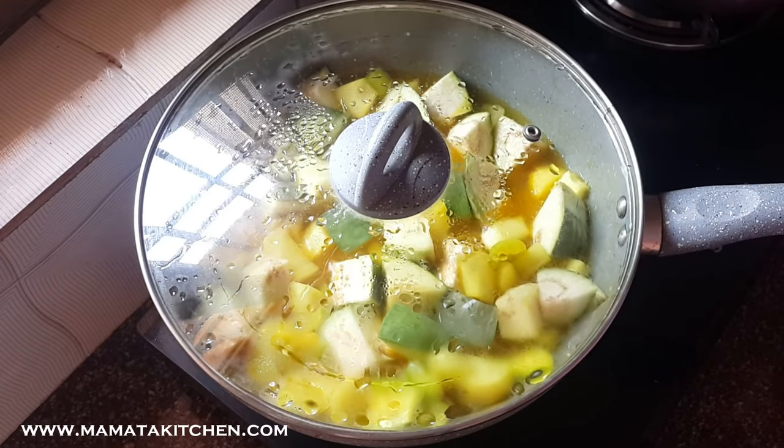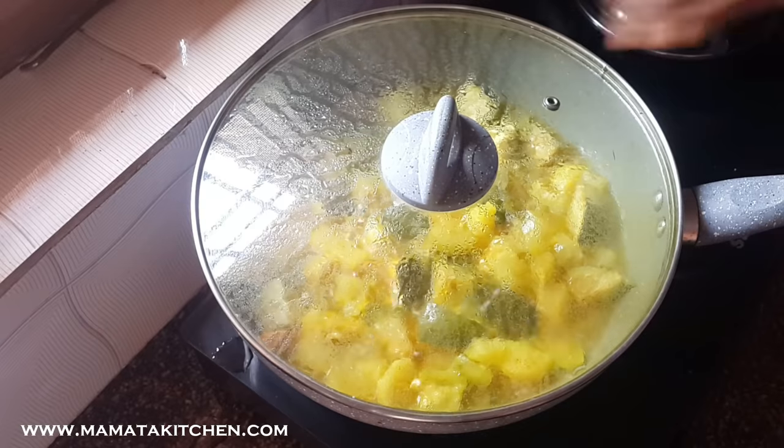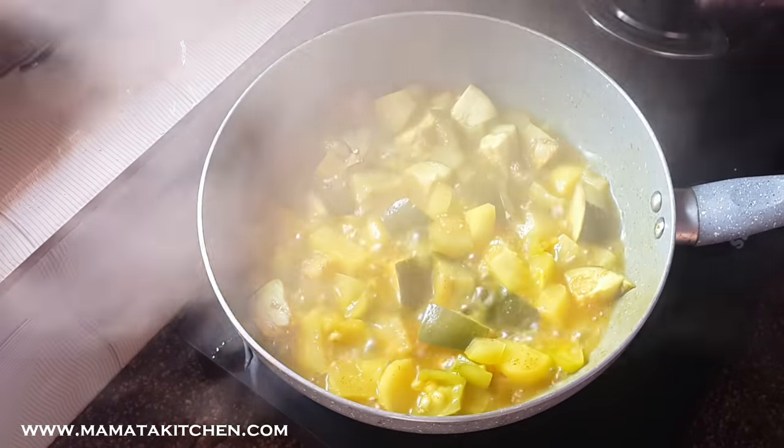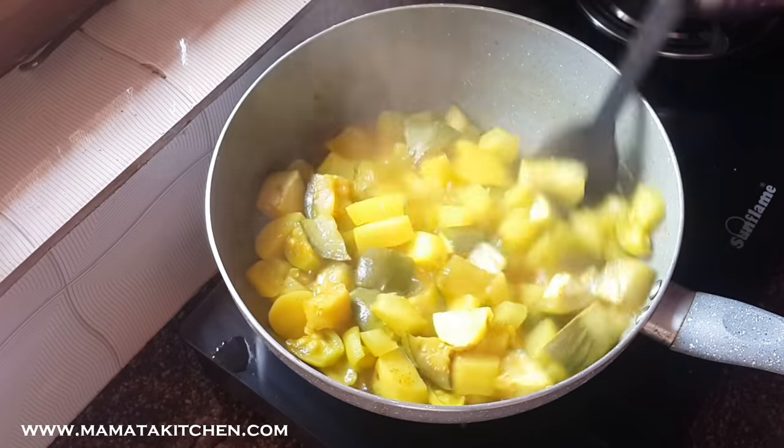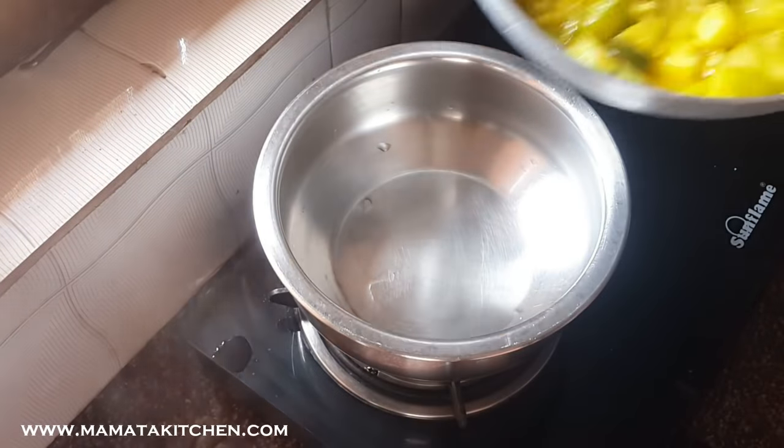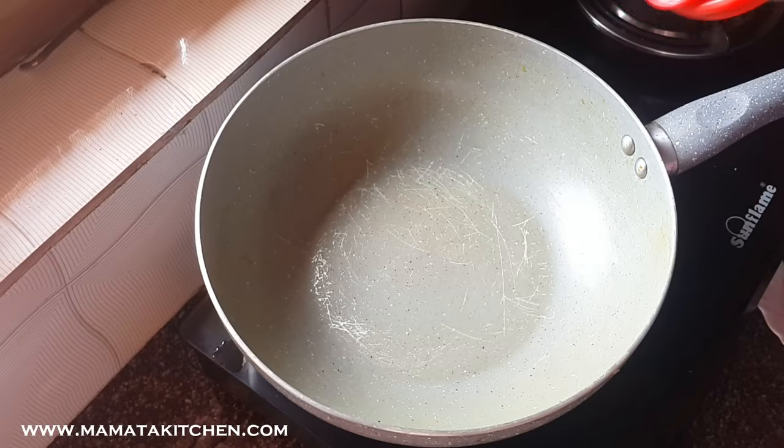We have to remove the rice from the bottom. We are going to remove the rice from the bottom.